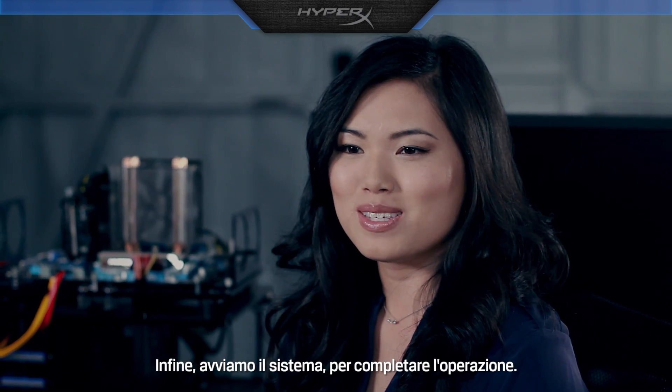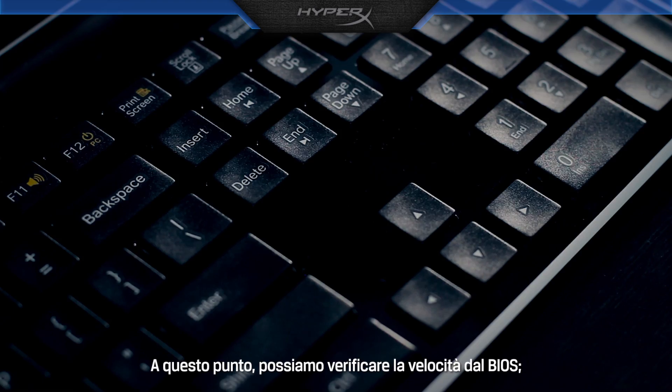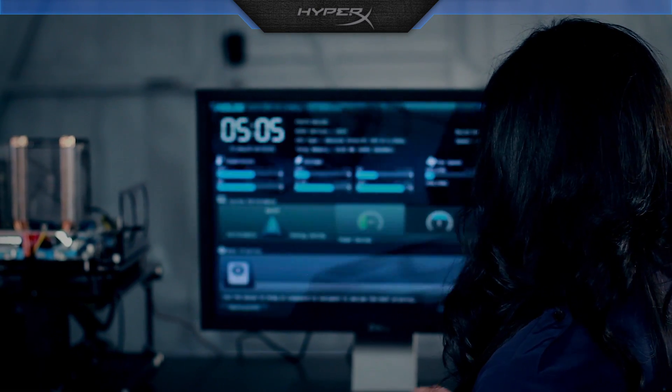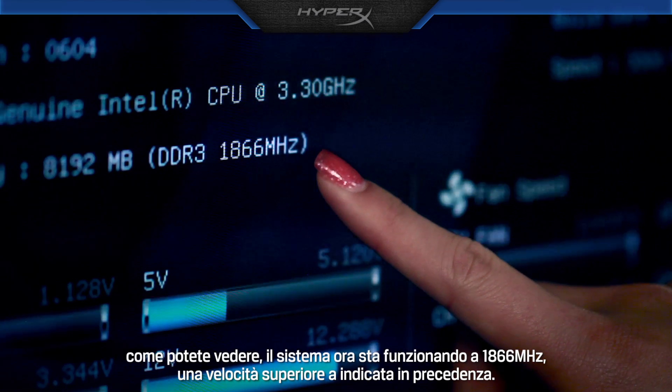Finally, just turn on the system and that's it. We can verify the speed by going into BIOS. Here you can see the system is now running at a faster speed at 1866 MHz.